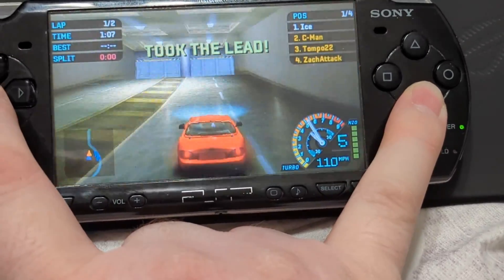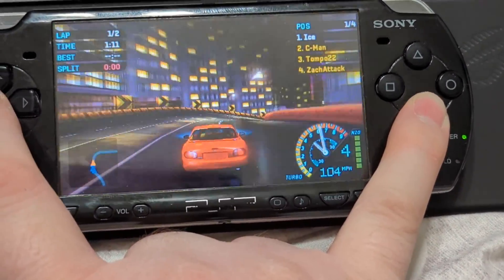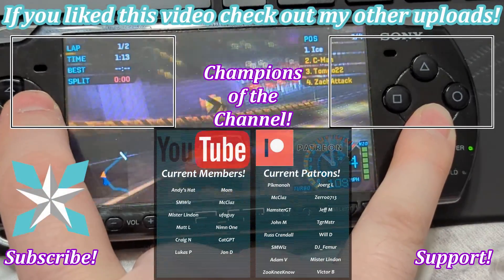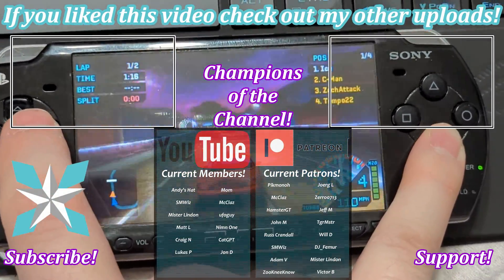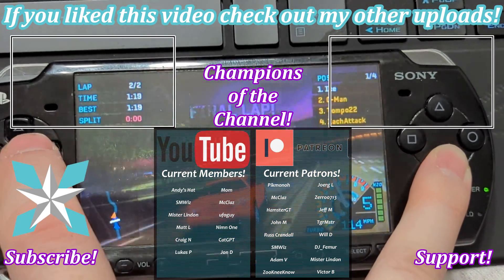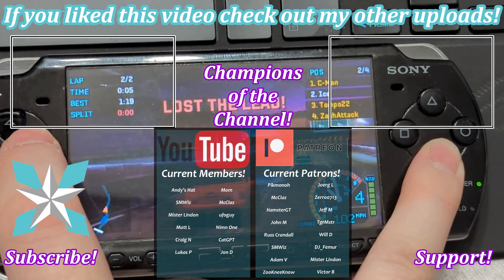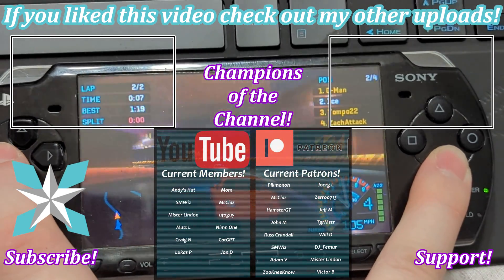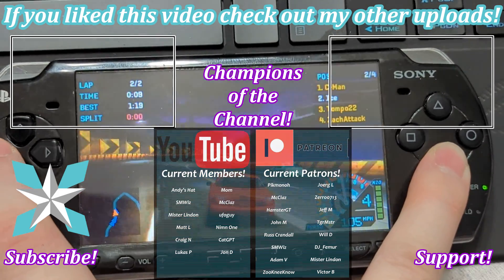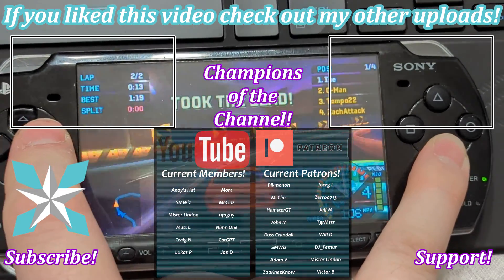Thank you so much as always for watching today's video. I hope it helps you get your PSPs running to your heart's content. Just the usual favors — thumbs up, thumbs down, sub button, notification bell. And if you'd like to help support us to keep this place running, just be sure to check out that join button here on YouTube or the Patreon link in the bottom right-hand corner of the screen. Thank you to all of our current champions — just amazing as always. But until next time, my wonderful internet peeps, y'all stay awesome, keep on gaming, and we will see you back next video.